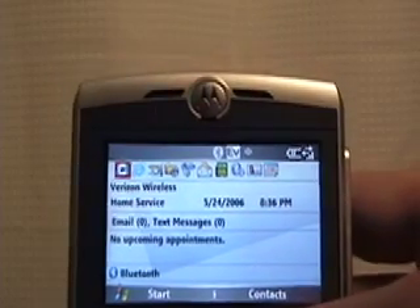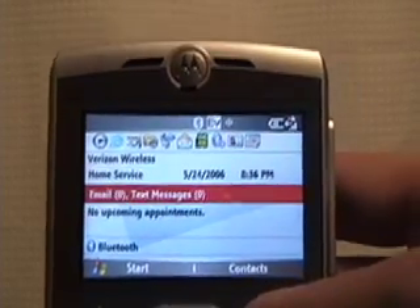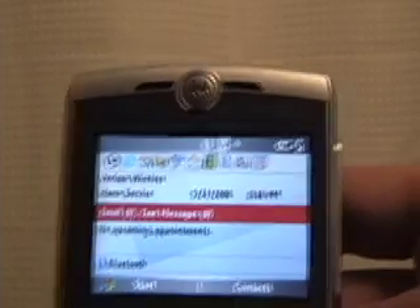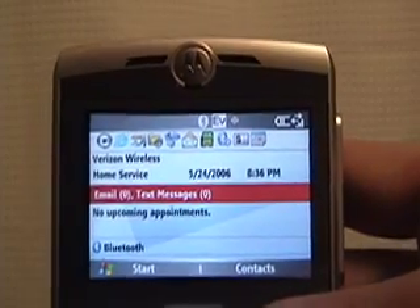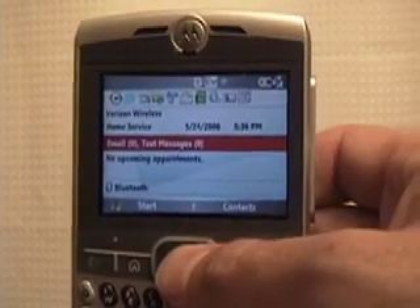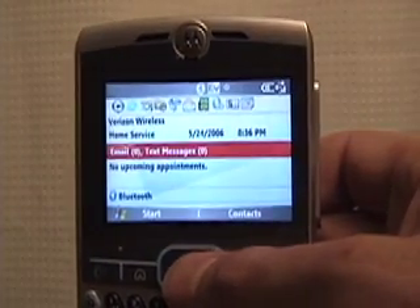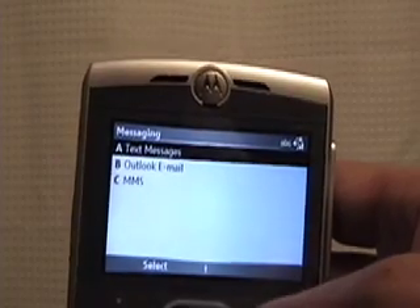On the home screen, using the D-pad to go up and down, it shows your email count and your text message count. I actually haven't set email up yet, so that'll have to wait for another review. But it does show your text messages, and if you press the center button on the D-pad it'll show you your messaging options — you've got text messages and Outlook.